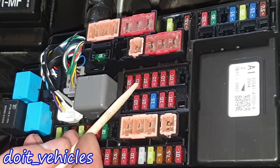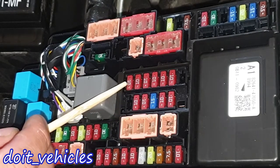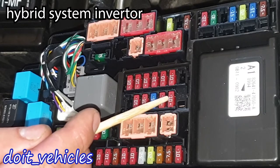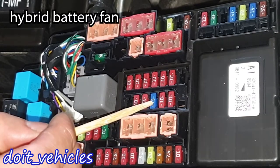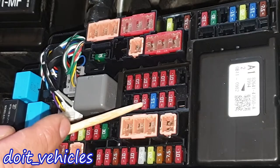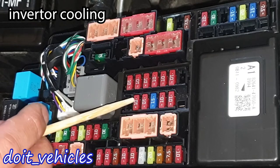This one is for the ignition control module and the last one is for the ACU ignition memory. Then we've got these two fuses which are for the hybrid system inverter, and this one is for the hybrid battery fan.